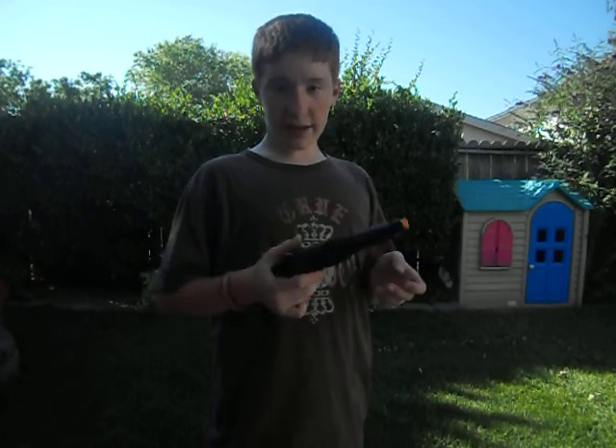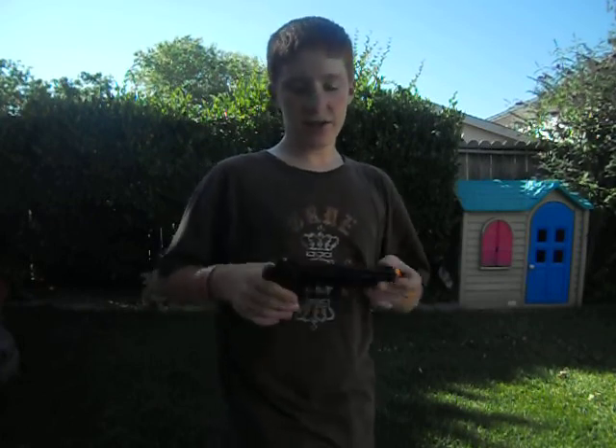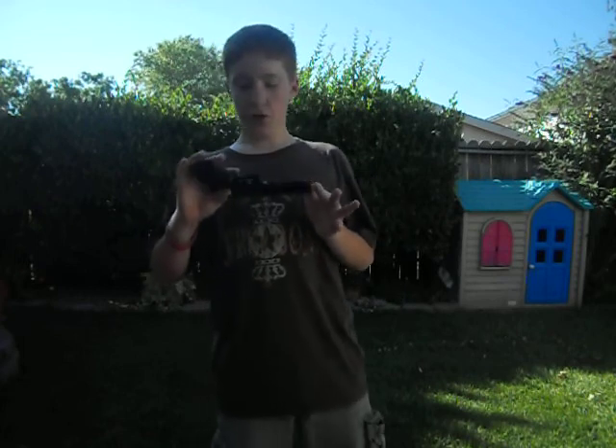I got this along with a Galaxy MP5K, so go look for that review. Check out my channel — please subscribe, comment, rate, send me messages. Tell me some guns I should review, stuff like that.